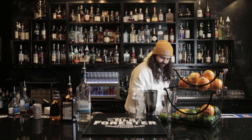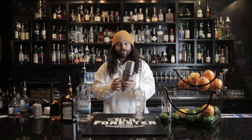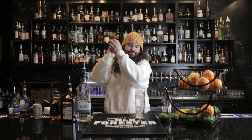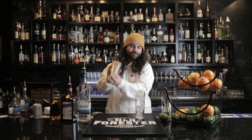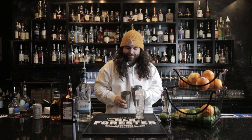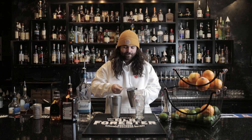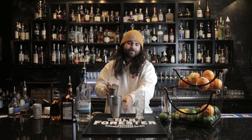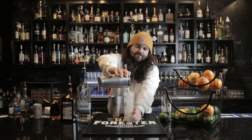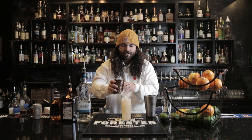I'm gonna get some more ice in here, then we'll shake it up. With your tins, make sure it's sealed nice and tight — you don't want anything coming out. We're gonna shake for 10 to 15 seconds. Now take your nice Hawthorne strainer, put it right on top, and pour it directly into your cocktail glass. I'm gonna top it with some soda water; that gives it a little bit of carbonation.